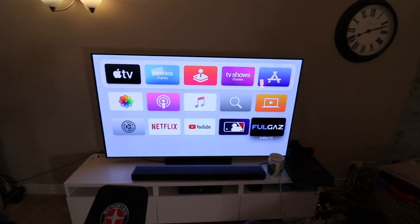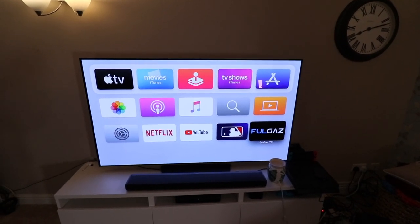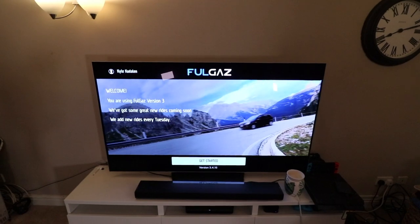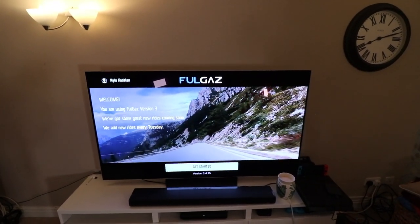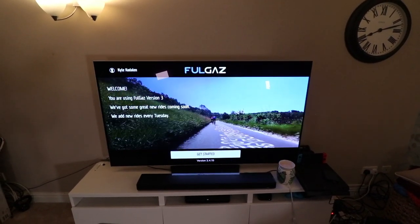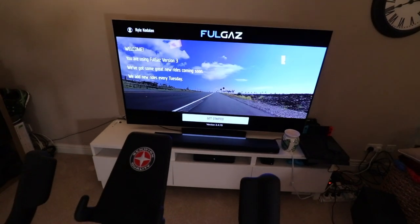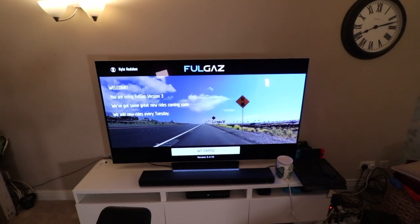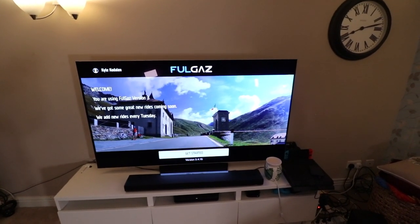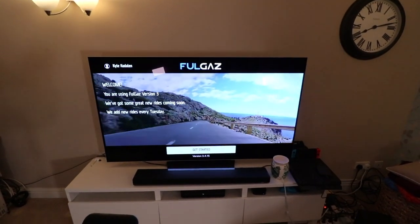Moving on, the second app I'm really enjoying is called Full Gas. This one is nice because it actually has an Apple TV app. What this app is, is cyclists who have attached a GoPro to their bike, run different courses, and you get that virtual feel — fun rides from all around the world. For nicer bikes it can control your resistance and change as you go uphill, but for this bike it only picks up cadence and heart rate, similar to the Peloton app. So I just change the resistance manually based on the terrain. It's also a subscription — I'll put the price in the description.